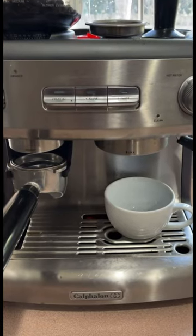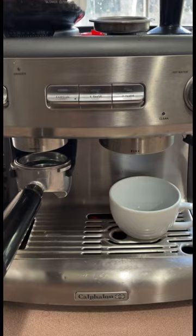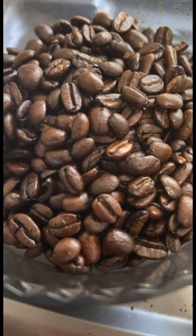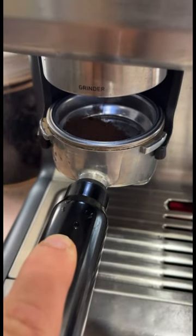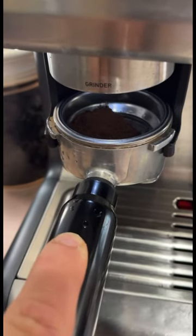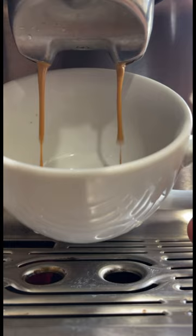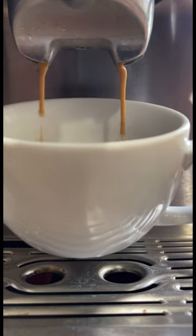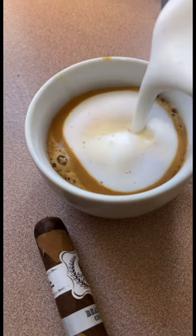The next thing you want to do is get something to pair with your cigar. If it's your first cigar ever, I'm going to suggest coffee. Coffee is late on the palate and it'll help ease you into the nicotine. My personal go-to is a nice rich cappuccino — the thick cream will help ease any nicotine sickness.